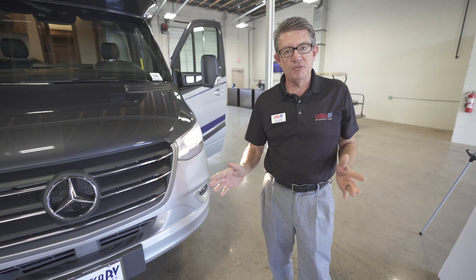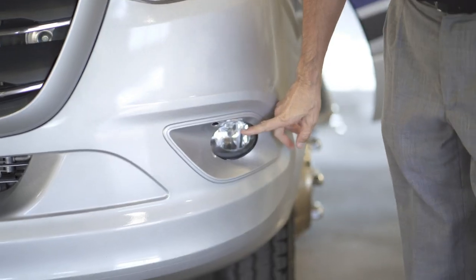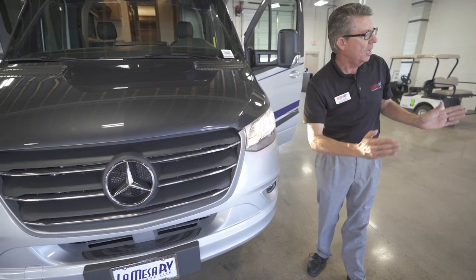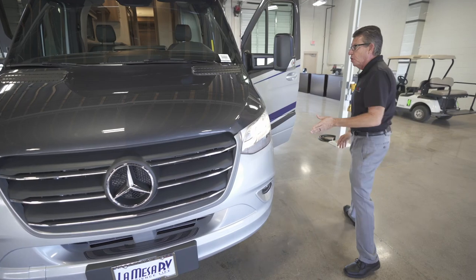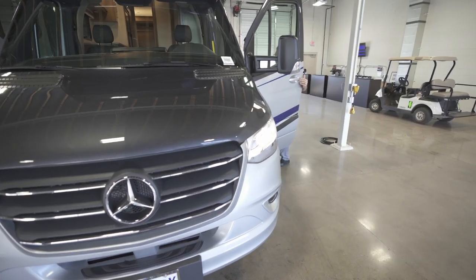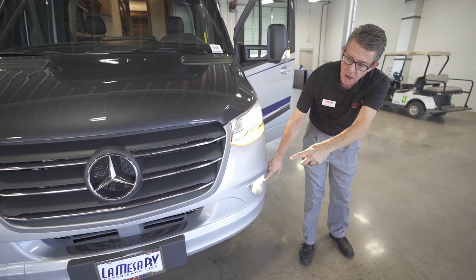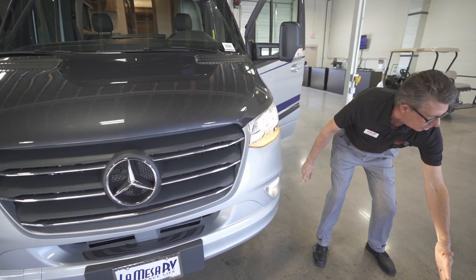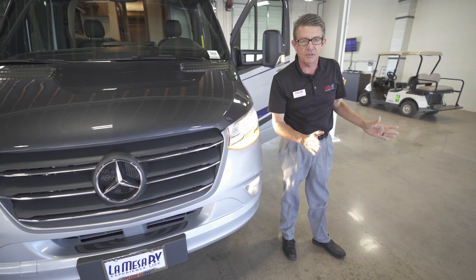Another safety feature Mercedes-Benz has implemented: when you turn on your blinker, it's going to activate the lower fog lamp, which is designed to light up very bright in front of the vehicle, hard to the right or left depending on which blinker is on. If I reach over here and turn on my blinker, notice this fog lamp came on — the other one did not. It's shining hard to the left.